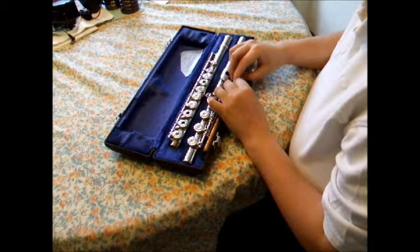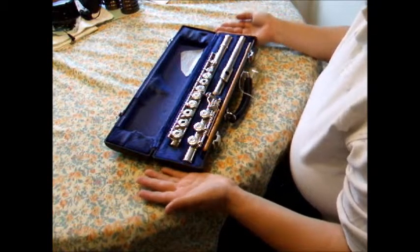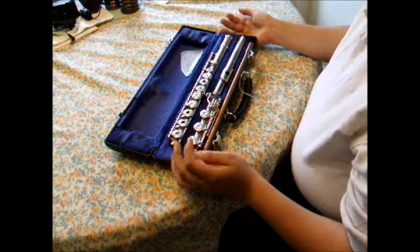The flute comes in three different parts. This can be seen in the case right in front of me on the table. Let us start from the bottom of the flute and work towards the top.